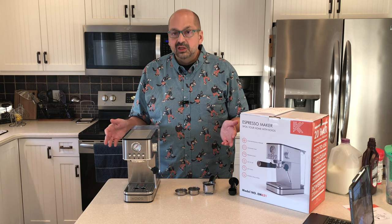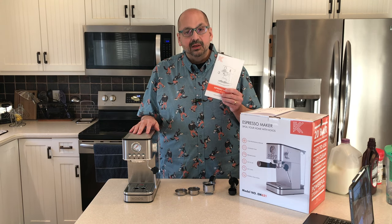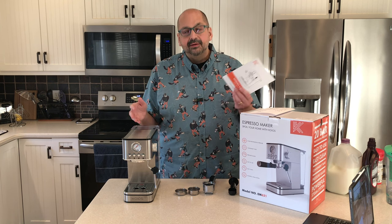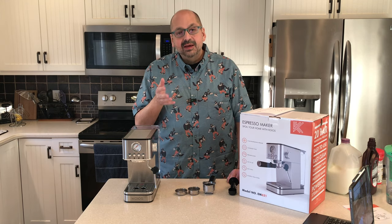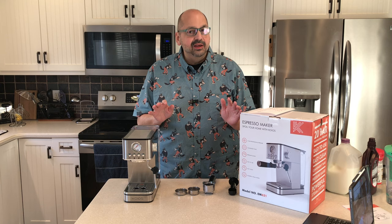It looks like metal but it's actually mostly plastic. I don't think that matters, but I thought you should know. The first thing you'll want to do is read the manual — take it from someone who didn't. There were no big disasters, but I couldn't get it to work. Trust me, you'll want to read the manual. Since I'm making a mocha today, I'm going to modify the directions I just told you to follow — trust me, it'll be fine.